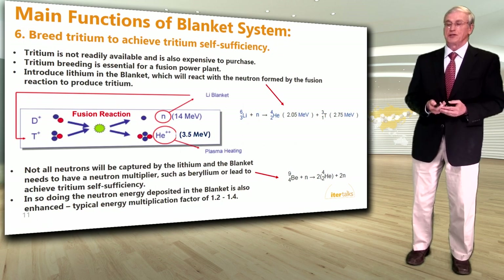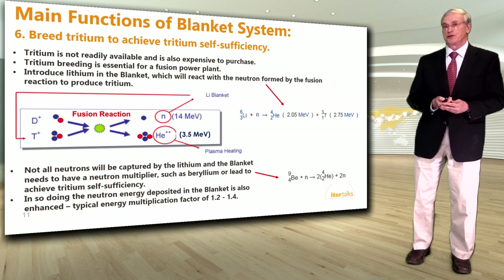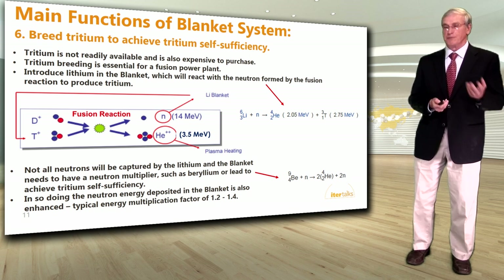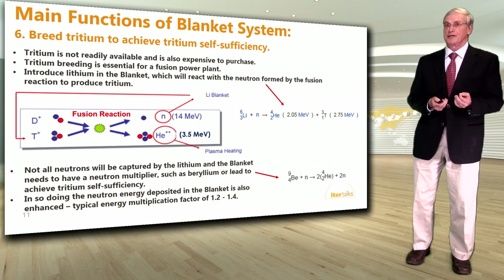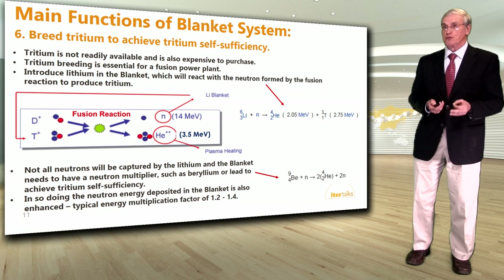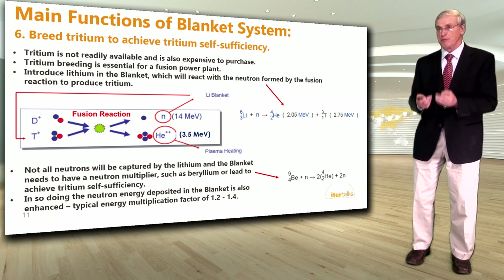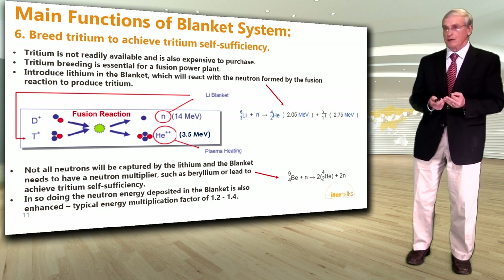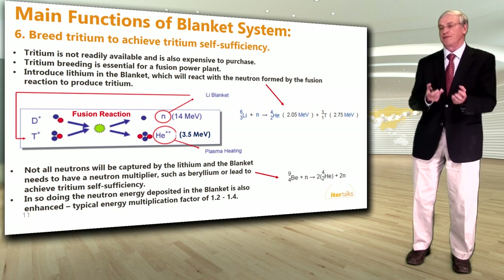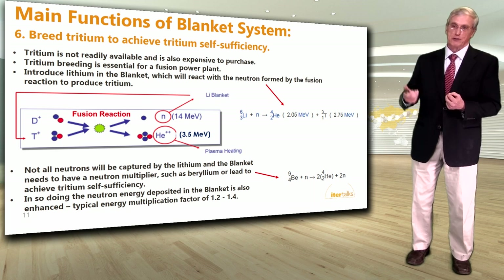Another very important function of a blanket system is to breed tritium to achieve tritium self-sufficiency. Tritium fuses with deuterium to produce a neutron and a helium atom. Deuterium is readily available from seawater, but tritium is not and is also expensive to purchase, so tritium breeding is essential for a fusion power plant. We introduce lithium in the blanket, which reacts with neutrons from the fusion reaction to produce tritium. The blanket also needs a neutron multiplier such as beryllium or lead, which reacts with one neutron and produces two, enhancing the neutron energy deposited in the blanket by a factor of 1.2 to 1.4.